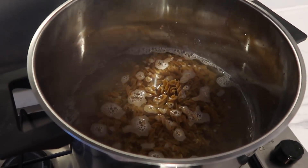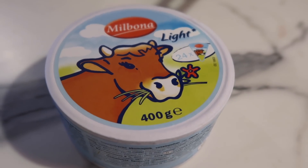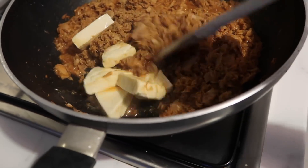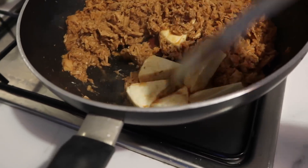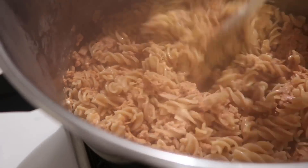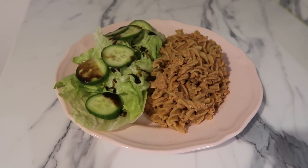Put the pasta in to boil — I've used whole wheat fusilli pasta from Lidl today. Then add some light cheese triangles to the tuna; you can have quite a few of these as your Healthy Extra on Slimming World. Mix all of the tuna and pasta together and serve with some salad dressed with balsamic vinegar.